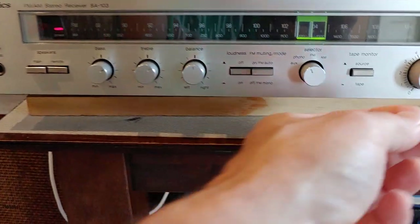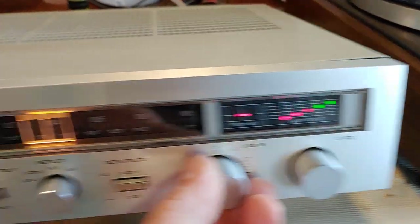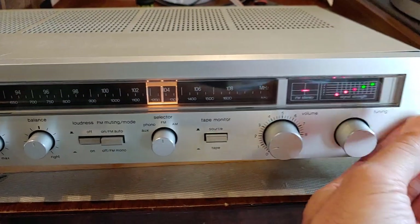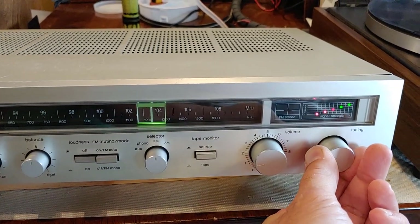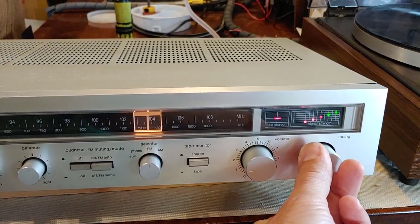And we'll switch it over to FM. Now it's on a ball game. For the tuning, it goes green — it locks in like this. That's locked in.